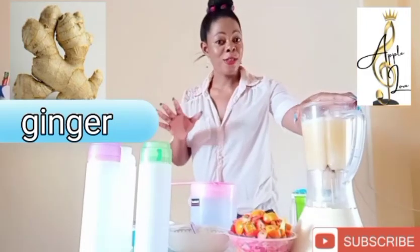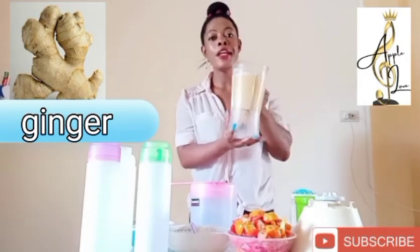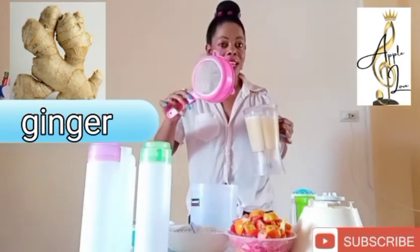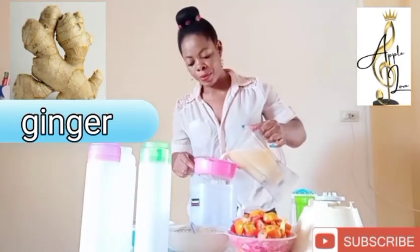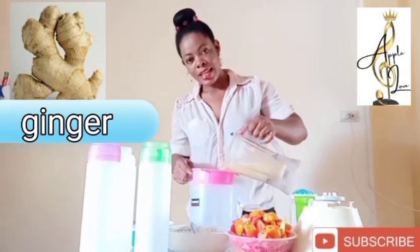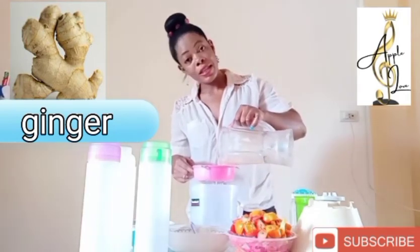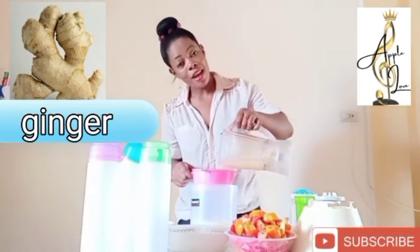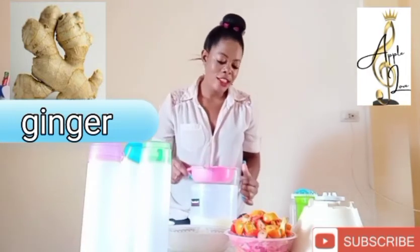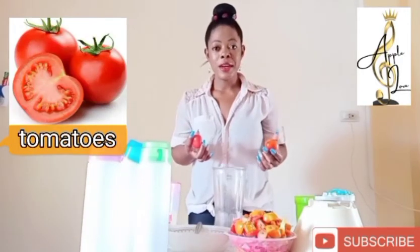Okay, we just finished blending our ginger root, and this is the consistency. Now we are going to strain it — we need just the juice, we don't need the fibers. So we need a sieve. After straining, you take the juice and discard the pulp. This is what we are doing — we want just the juice of the ginger root. We are done with our ginger.